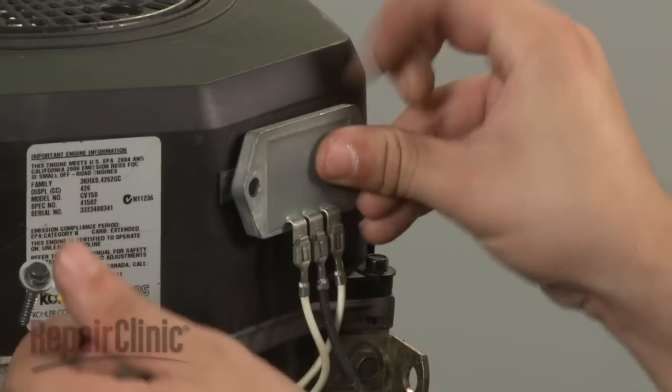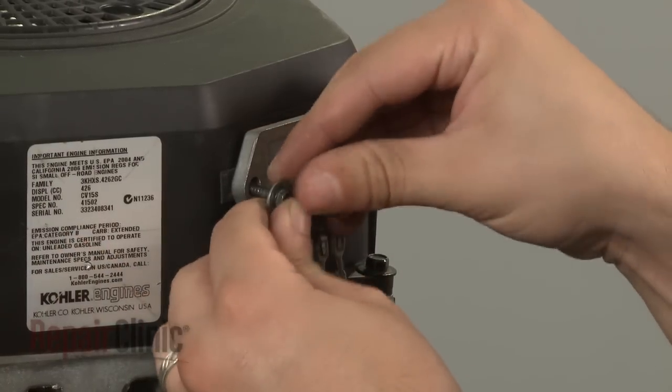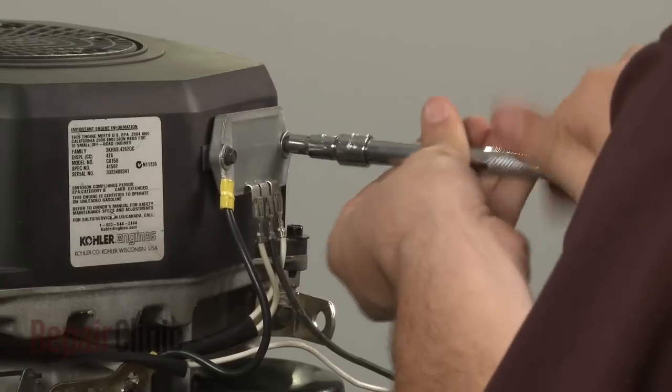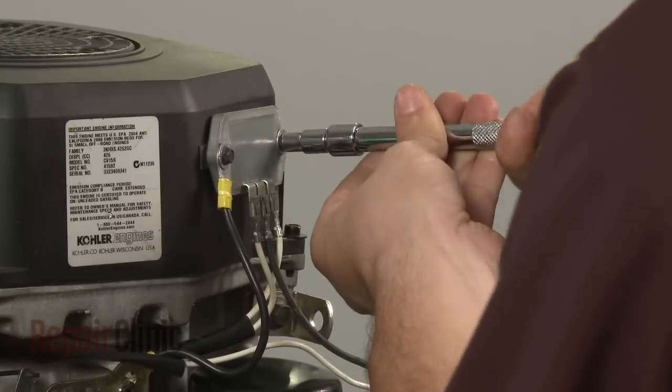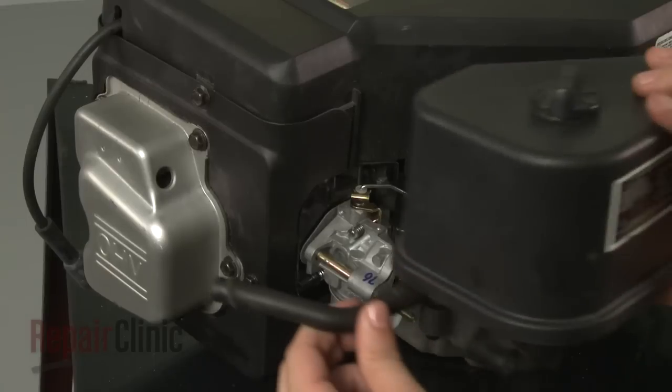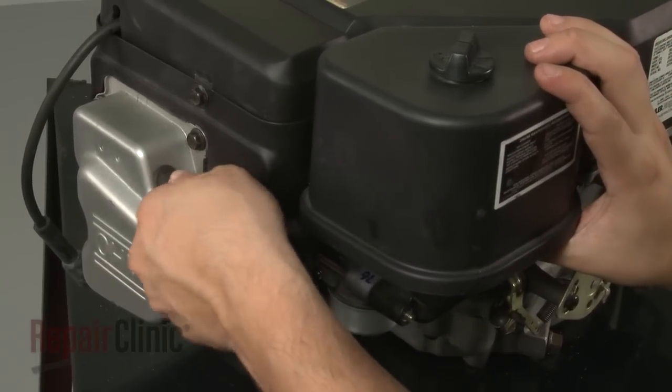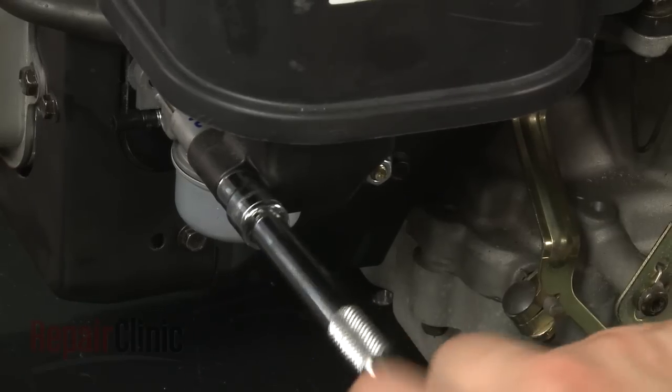Align the regulator rectifier on the blower housing, along with the grounding wire if applicable, and secure with the mounting screws. Reposition the air filter housing and insert the breather tube into the rocker cover. Secure the nuts.